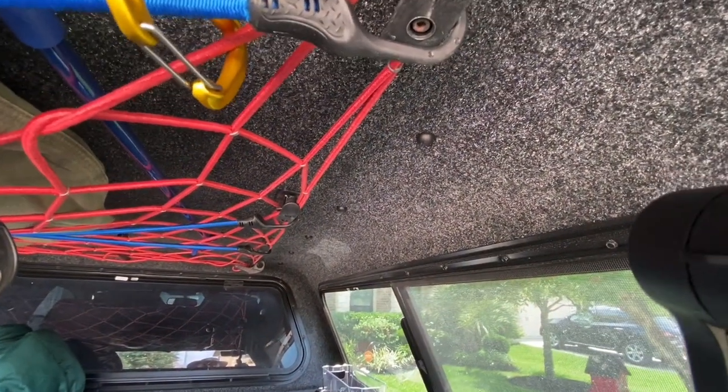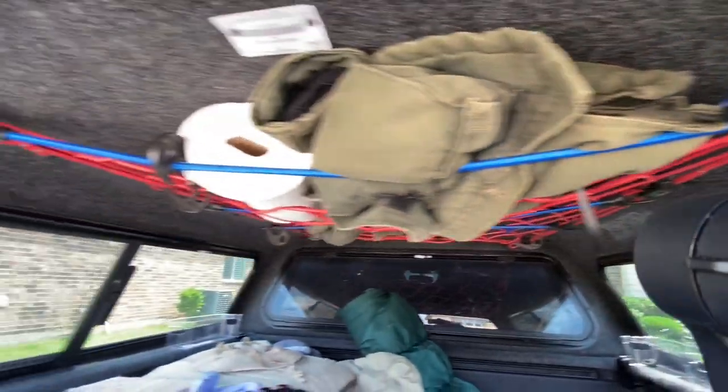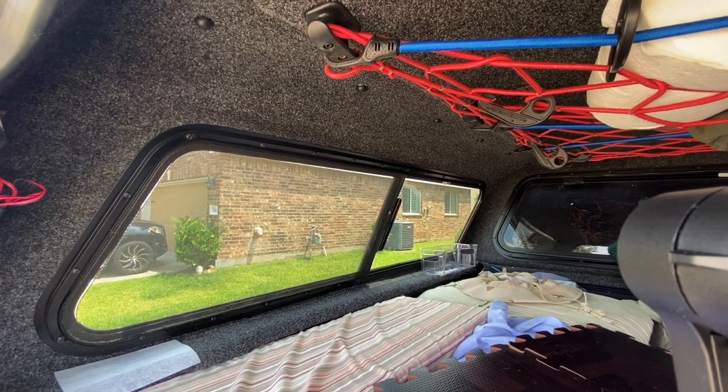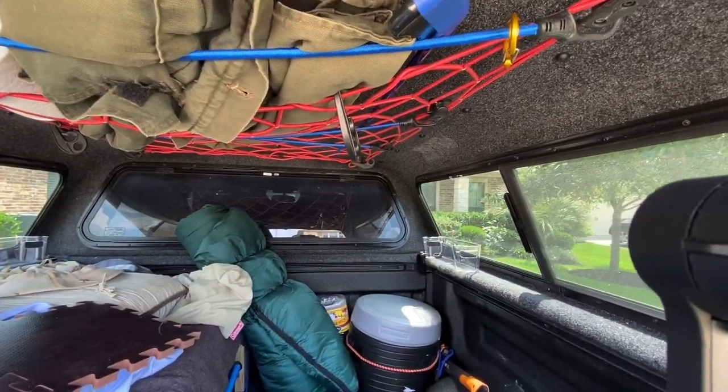Anyway, I just wanted to show the inside of it to show what it looks like on the inside mounting. Glad I could actually keep this as a short video. Guys, feel free to holler if you have any questions, and be safe out there.